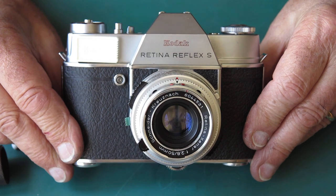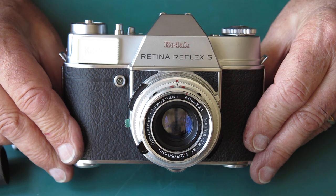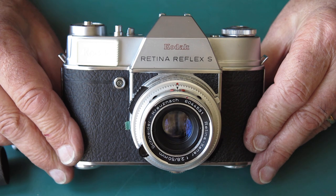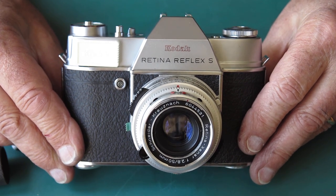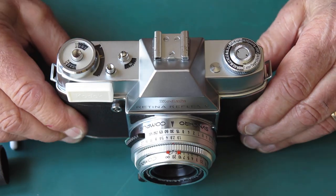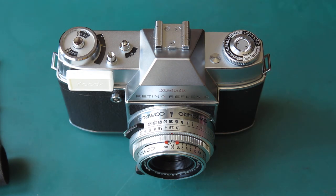And that is our Retina Reflex S — all good to go back to its owner. Lens and body all cleaned and serviced. Replaced the prism because the prism was shot, and replaced the meter with the meter from the parts camera the owner gave me along with this body. So that one can go back — I think this one's going to Austria, but don't quote me on that. Thanks for watching.